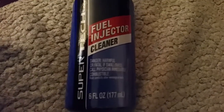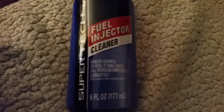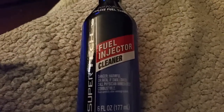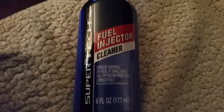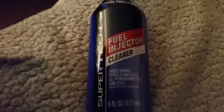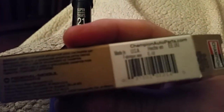So he puts this stuff in - not every tank - but like once a month, once every two months, whenever he thinks of it. Gets it from Walmart. So I thought I'd rip his plugs out, charge him some money. Here are the plugs.